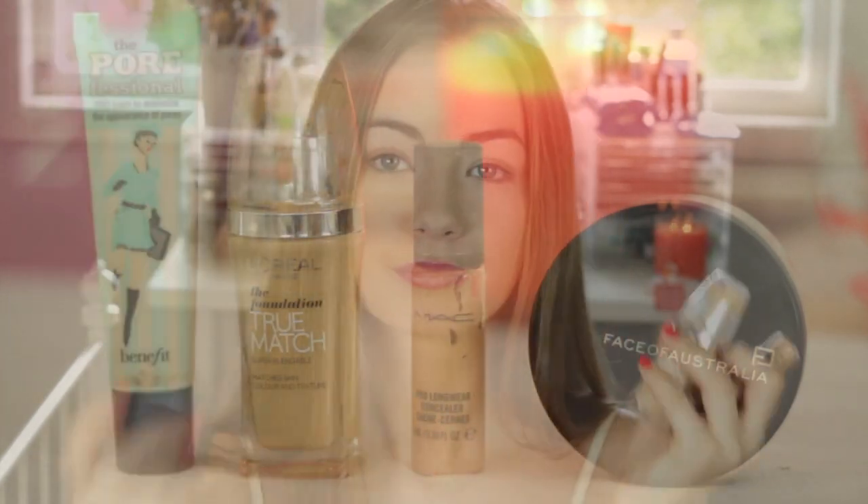Hi guys! So to start off, I've already done my foundation, my concealer and my powder to save time. And so we're going to start on bronzer.